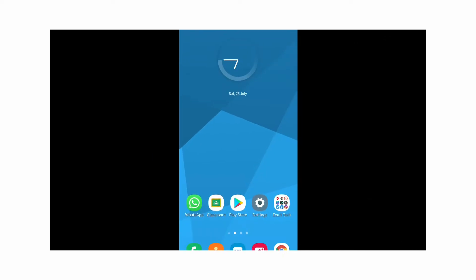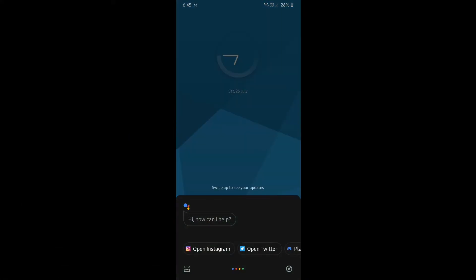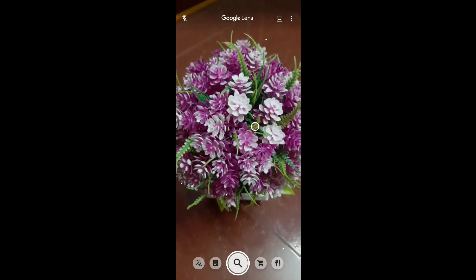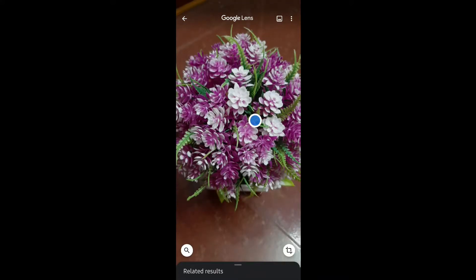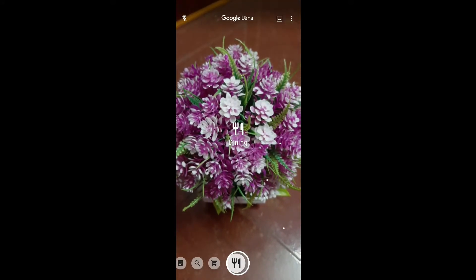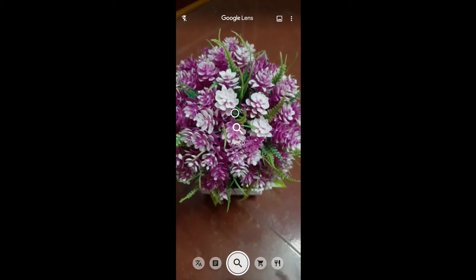If you don't know about something, instead of searching by text you can search by image using Google Lens. You can download the app from the Google Play Store, or activate it directly from Google Assistant by pressing the Lens icon near the mic icon. You can scan any object to learn more about it, and you can also translate text, copy text, and more.